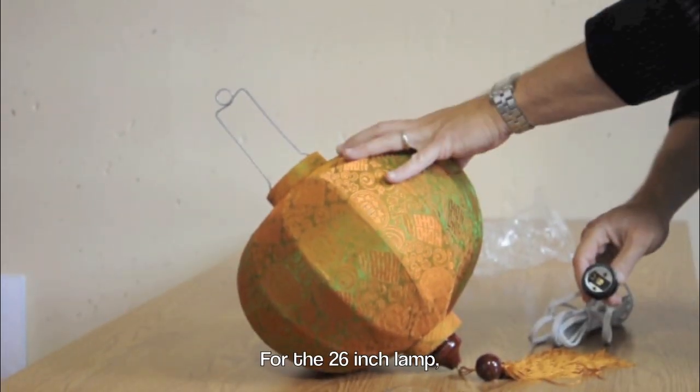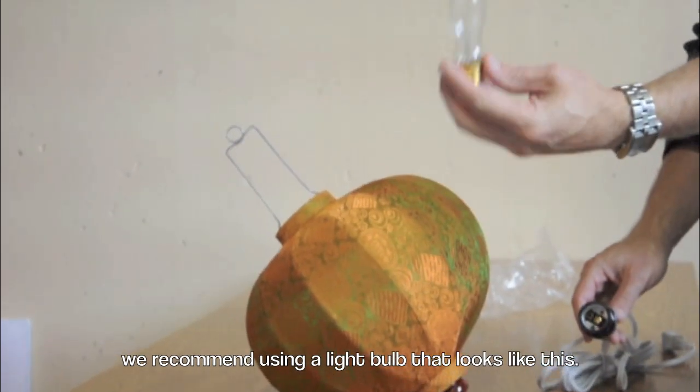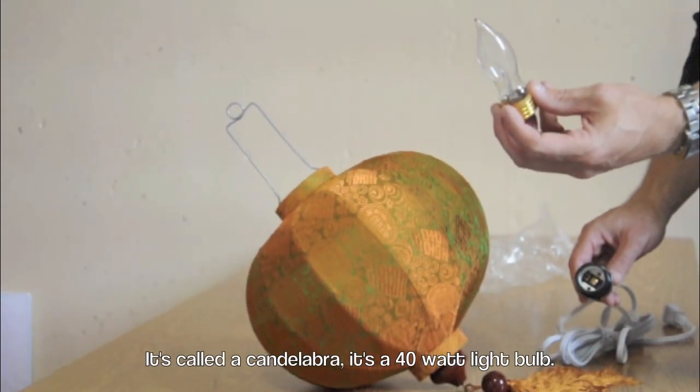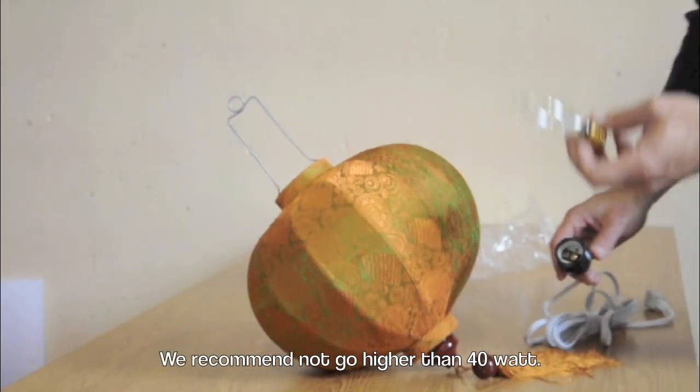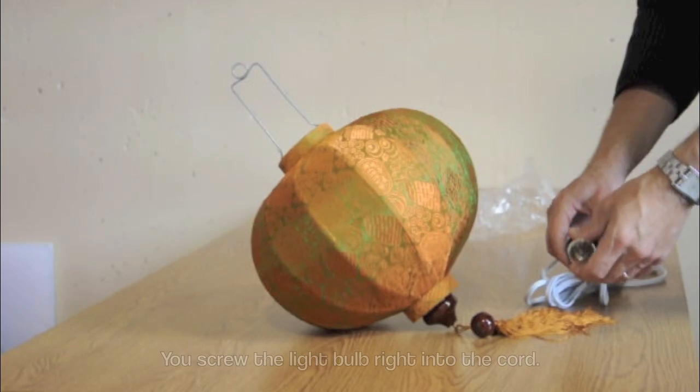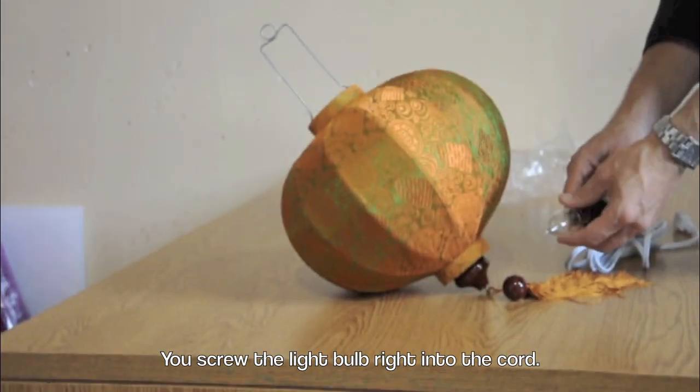For the 26 inch lamp, we recommend using a candelabra — a 40 watt light bulb. We recommend not going higher than 40 watt. You screw the light bulb right into the cord.